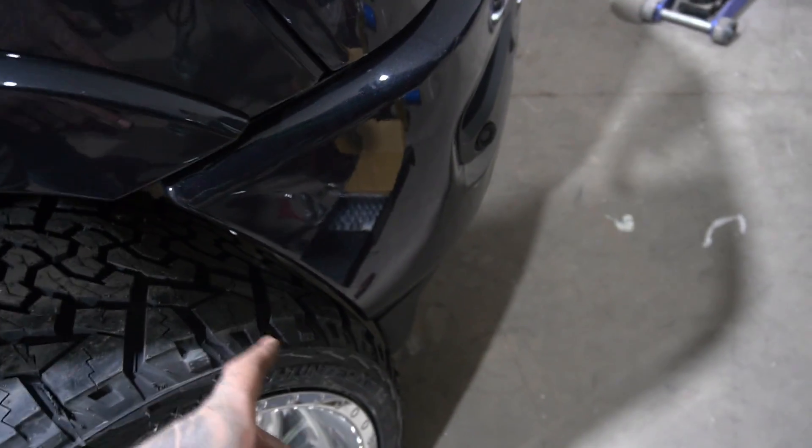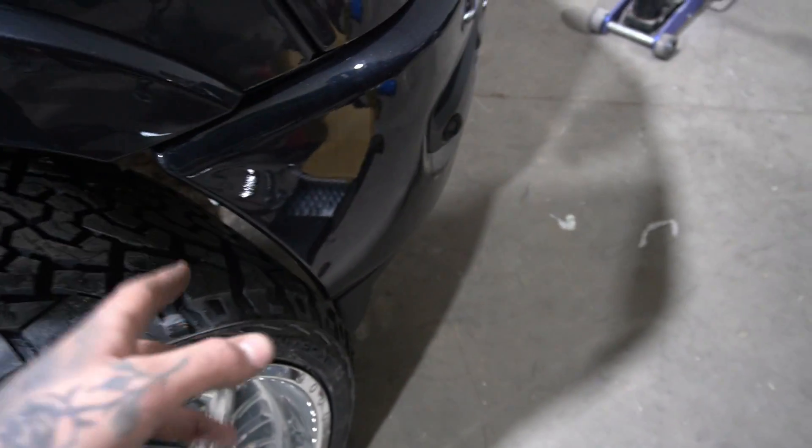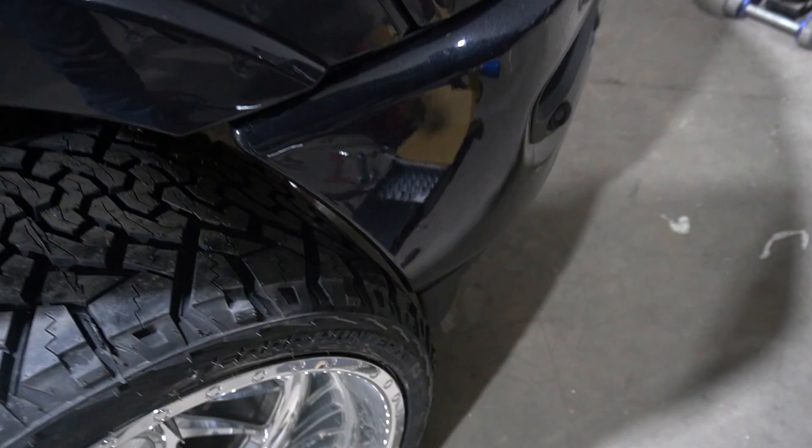Obviously if I go up a curb or onto an approach, or hit a bump, it's going to rub. So if I could just space this bumper forward a little bit, that's probably all I need.